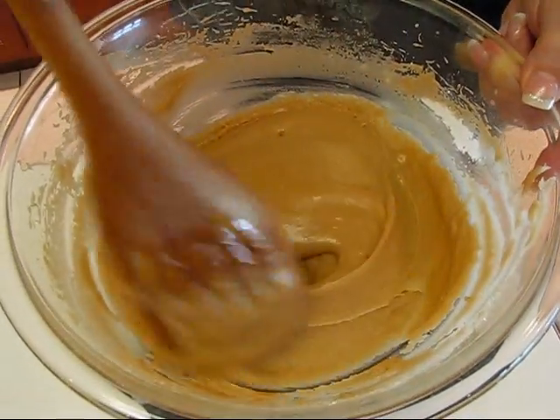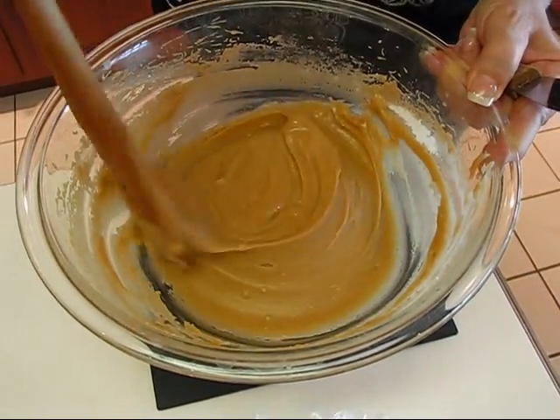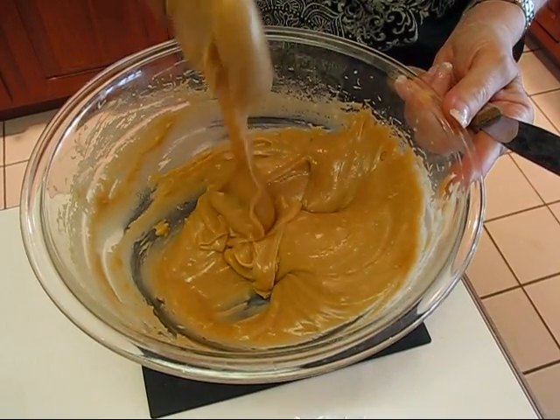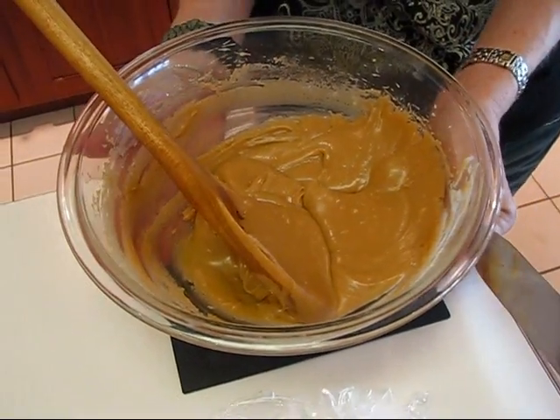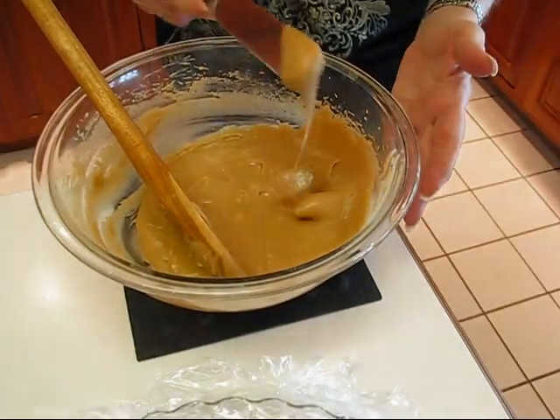Here is the consistency of the caramel icing after I've beaten in the confectioner's sugar and vanilla. You can see it's very workable — it might be a little runny since it's still warm. As it cools down it will get thicker, so if you need it thicker, just wait a little bit. You can put it in the refrigerator if you want to, but I think I'll go ahead and give it a try at this point.